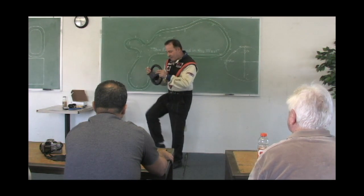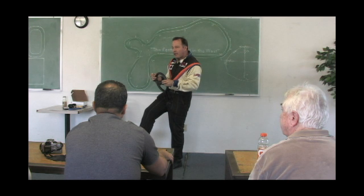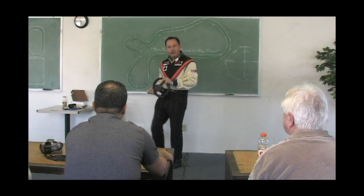So what happens is, by using what I call cable instinct, when you turn the wheel, it lifts your foot off the brake pedal.